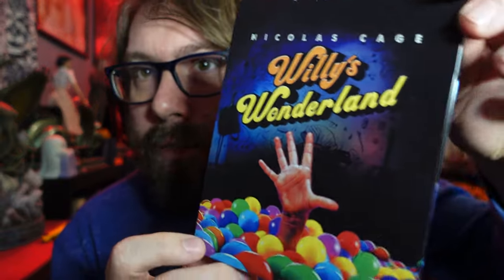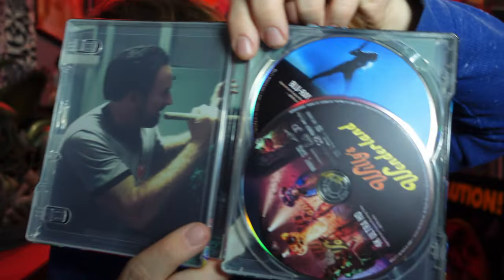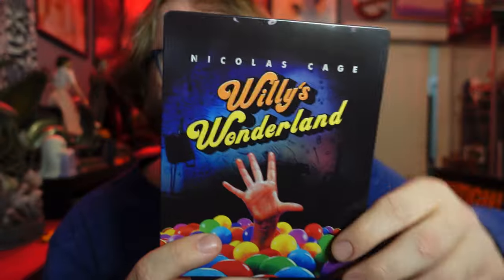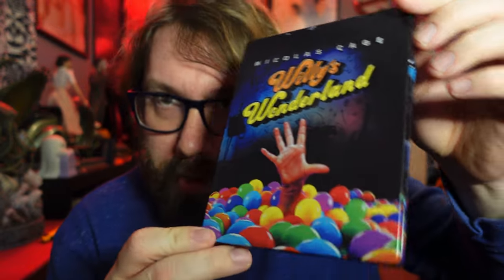Next one up, checking out the full steelbook. We've got the Willy's Wonderland, which should be able to just open. There is no digital copy inside. That is the inside. It's kind of cool that it actually got a 4K steelbook — I guess I wouldn't have expected a movie like this to get one, but that's cool. And I do dig the artwork.